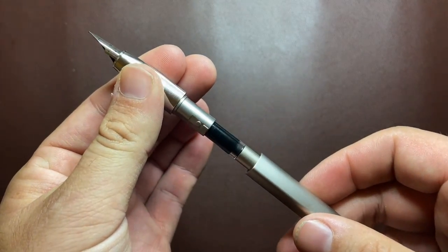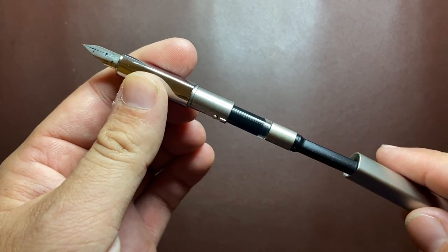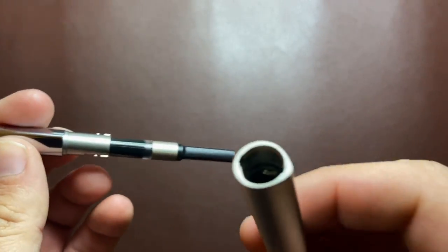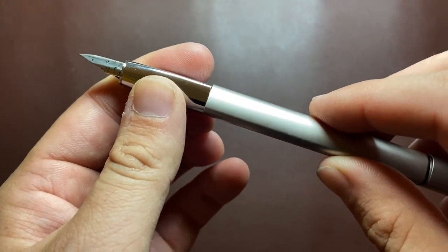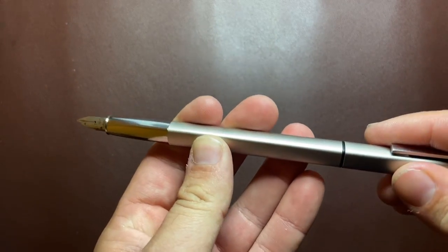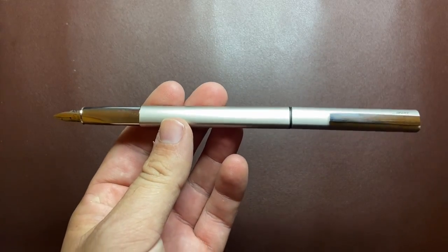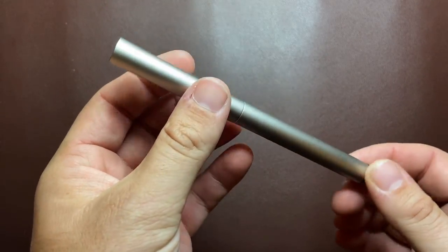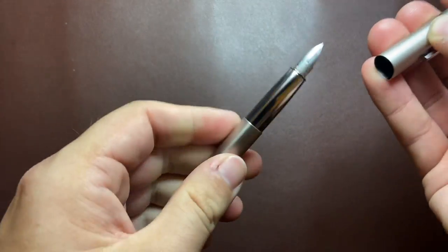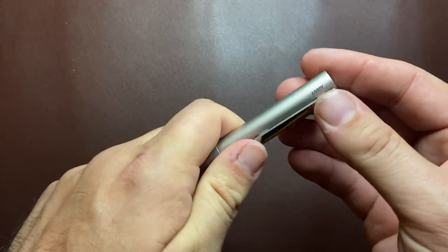You unscrew the section to reveal where the cartridge or converter goes. It does not come with a converter in Australia, though it does come with a cartridge. It's got these grooves and lugs — the same sort apply — and you load it on, snap it into place, and it lines the teardrop up with the section. It's a nice feature on a pen that has some interesting things. The pen is made entirely of metal — a palladium-covered brass material — which gives it stability and a bit of weight. It's certainly a solid pen.